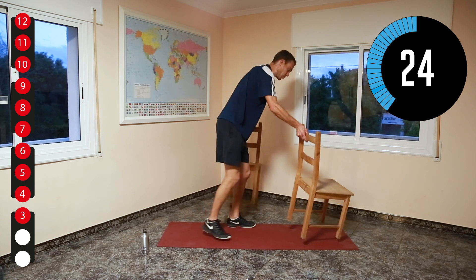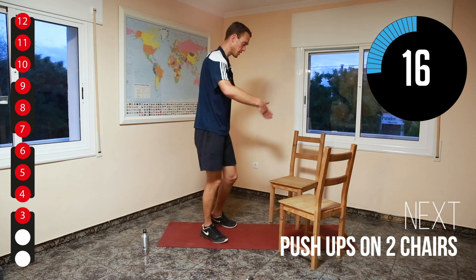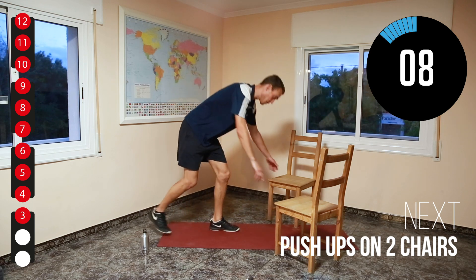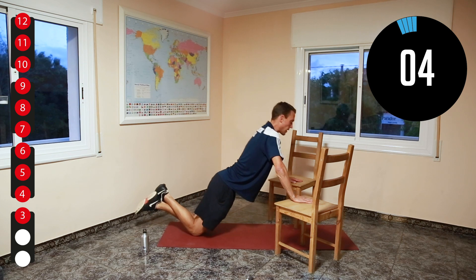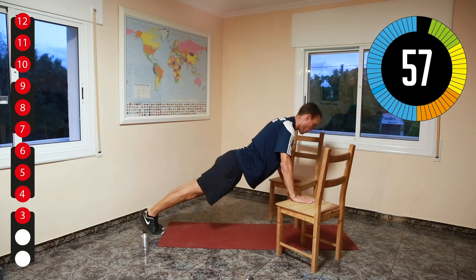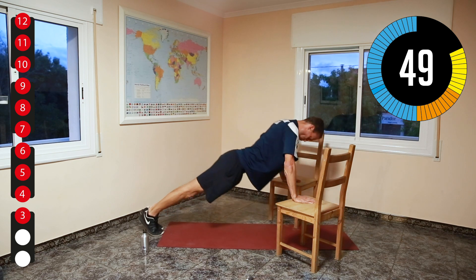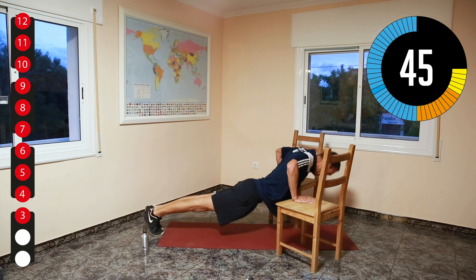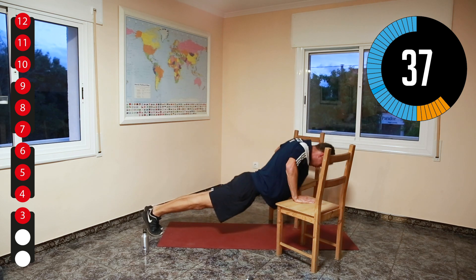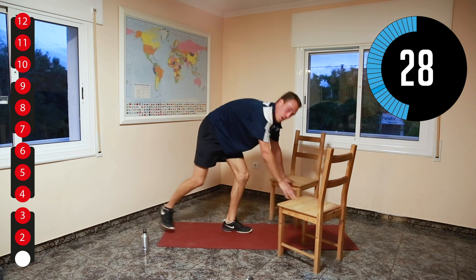Now for the next one we will be using the two chairs again in a V-shape. You might wonder why the V-shape — it's so you can go between the chairs with your chest. If it's too difficult on your feet, go on your knees in a straight line. Well done.